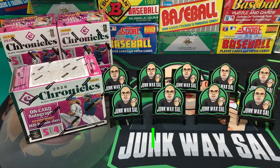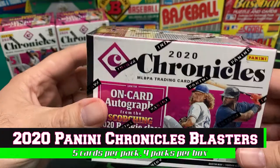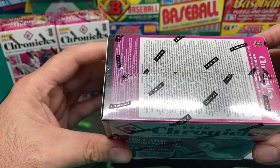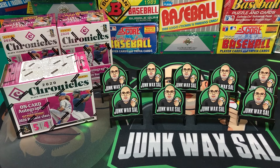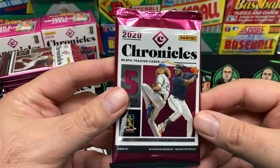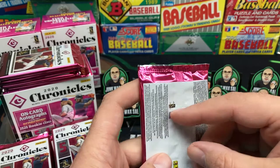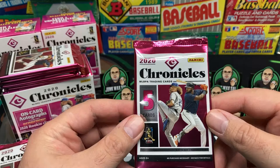Good evening everyone, tonight we have some blaster boxes of 2020 Chronicles. Nice pretty box — five cards per pack, four packs per box, so a whopping 20 cards per blaster. I'll go ahead and get these opened up off camera to save you the hassle of watching me struggle, and we'll be back momentarily. Paid about 60 bucks, got these from Target.com — can't beat retail price, a lot better than buying from scalpers.